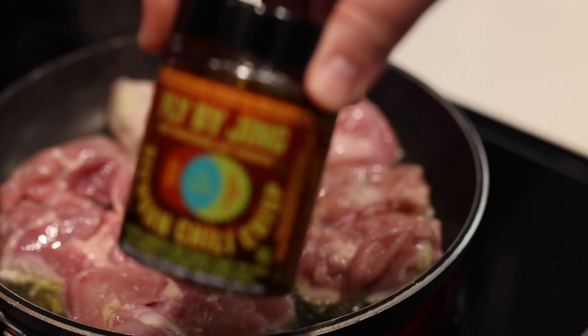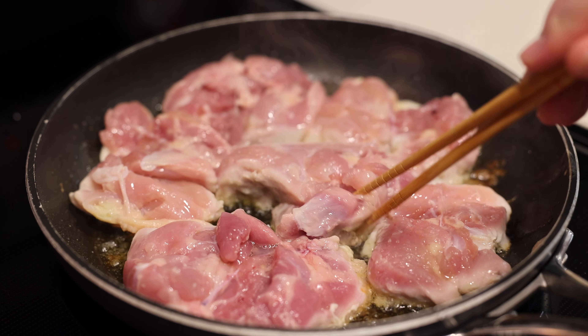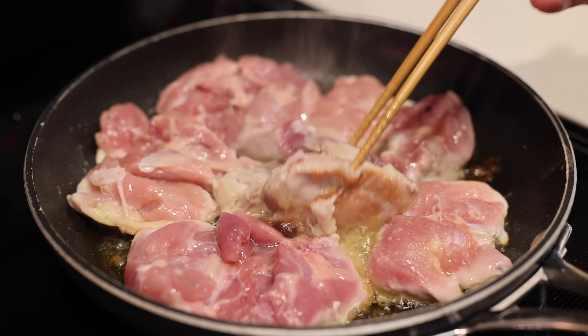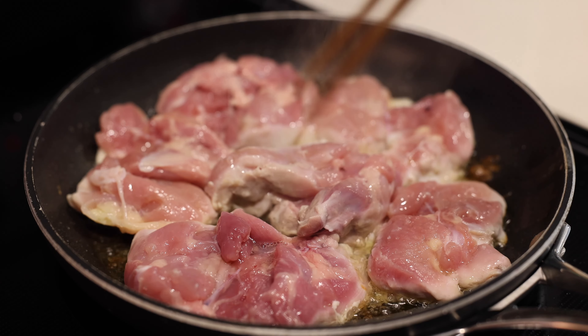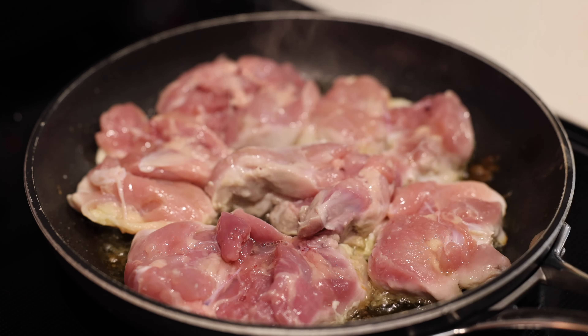As the chicken cooks you can see the sides starting to turn white. I'm sprinkling just a little salt on the chicken — not too much since we're using soy sauce. The chicken went in raw with just oil and has been cooking since. We're looking for a little browning — you can see it starting. Flip it. Not quite there yet, but let it rest another two or three minutes. Don't touch it, don't move it.